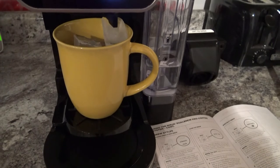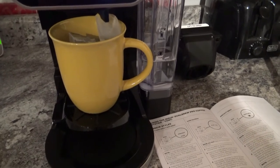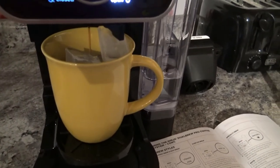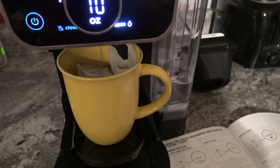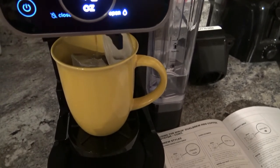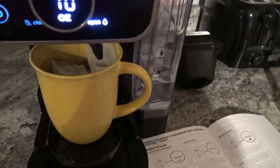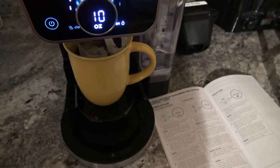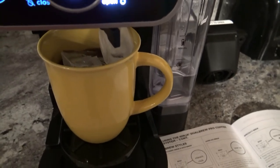We are getting a little bit of brew here, it's taking its sweet time. We're about almost three quarters of the way down. You can choose whatever kind of mug you want as long as it fits underneath. We're super close — it smells good, I'm ready to have a drink. We got a couple of drops coming out at the end.